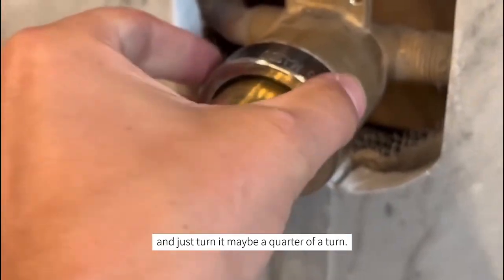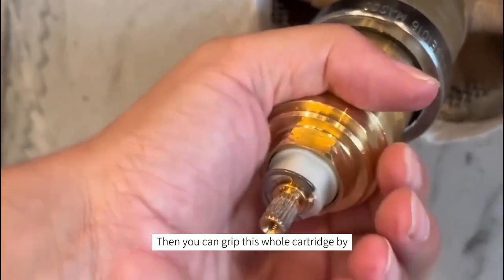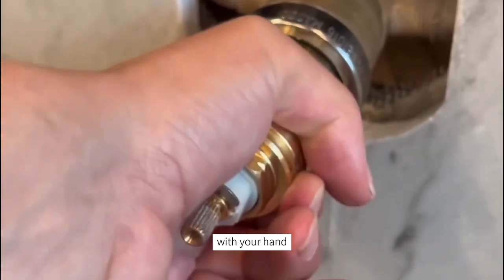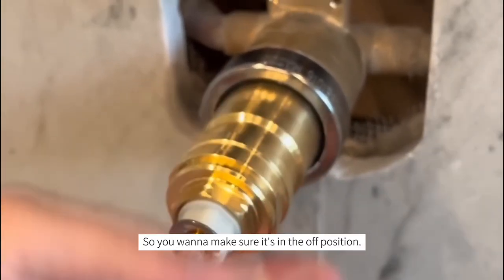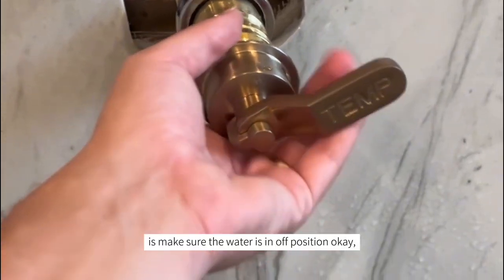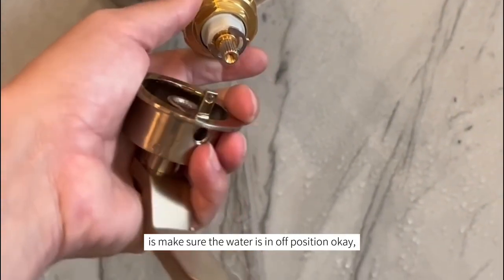Tighten that up, then tighten this by hand. On the last turn, grip it with a wrench and just turn it maybe a quarter of a turn. Then you can grip the whole cartridge with your hand and turn it fully clockwise so you want to make sure it's in the off position.